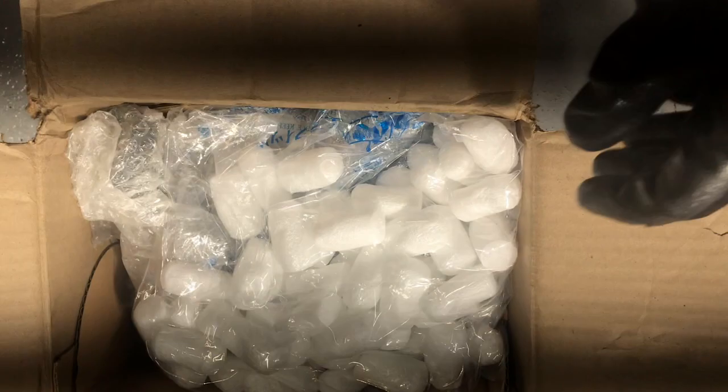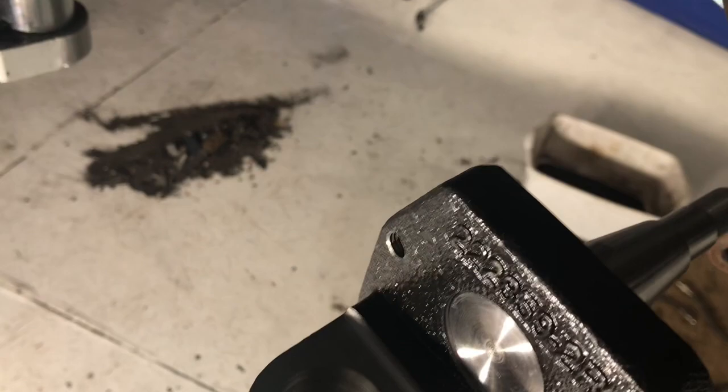We're unboxing the MP drop spindles — take a look at these. I'm holding the camera with one hand here. I'm actually very impressed with the finish, the nice painted coating. It looks like it's machined very well — it's a nice heavy casting. Looks good so far.